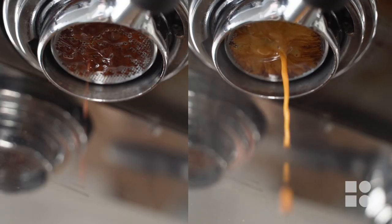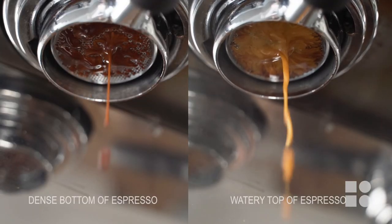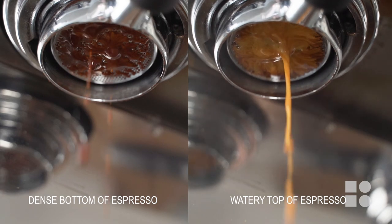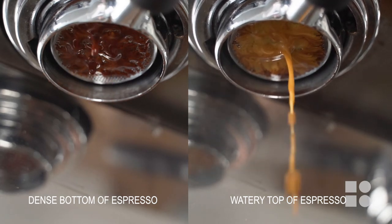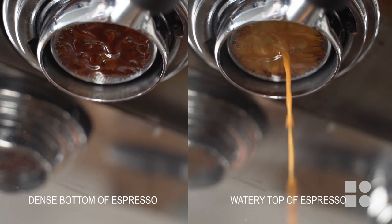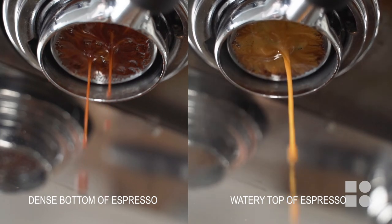Four: stir, don't swirl. Swirling our espresso cup to mix our espresso sometimes isn't enough to ensure an even mixing of the liquid and may not achieve a consistent result like when using a teaspoon. So keep your teaspoons at the ready.